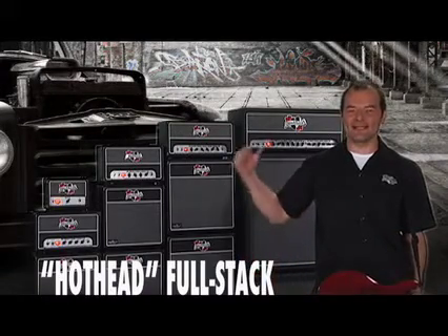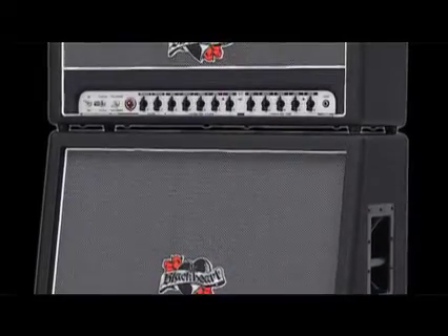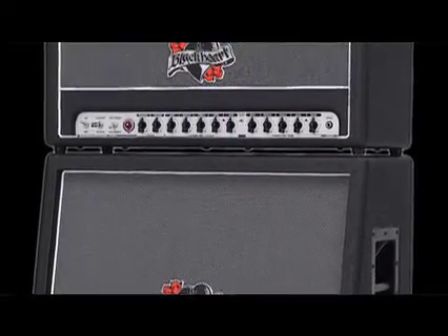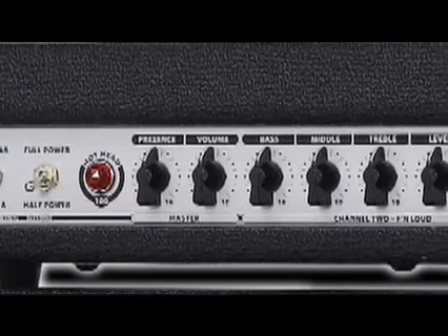The Hothead Full Stack is the latest addition to the Blackheart family. The 100 watt old tube head delivers versatility and power. With two distinctly voiced channels — loud and effin loud — the player can dial in any sound that's in their head.